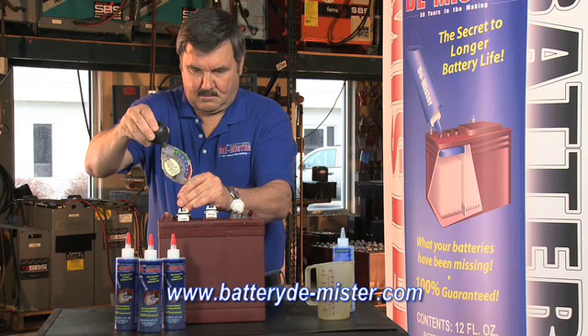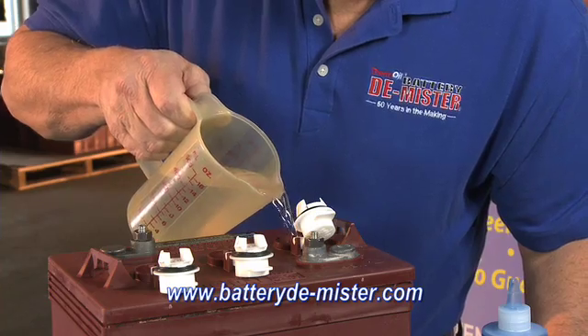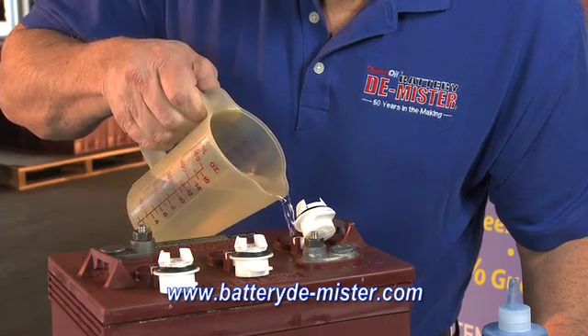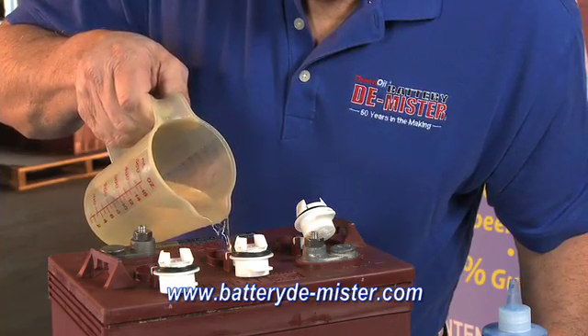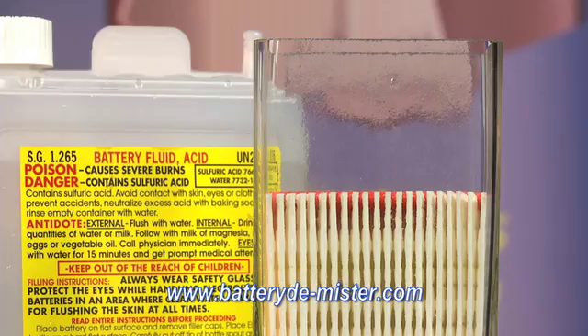To perform a hydrometer test on a battery treated with battery demister, follow these instructions. To test the cell, make sure the fluid level is to the proper full mark. If the fluid is not full, add distilled water to bring the level up, then charge the battery.